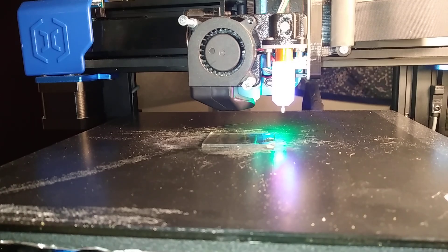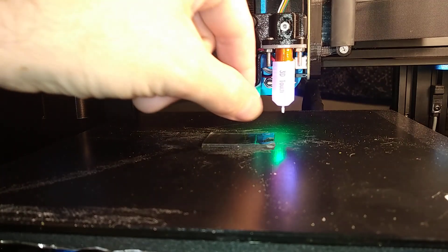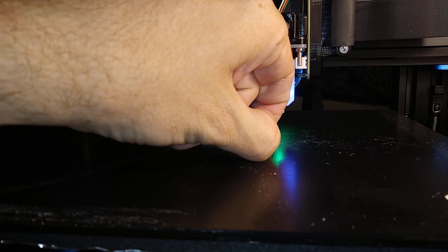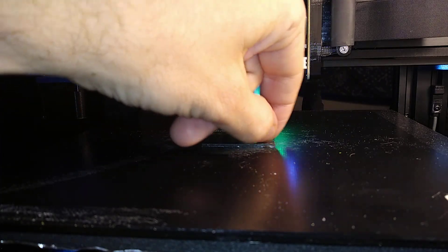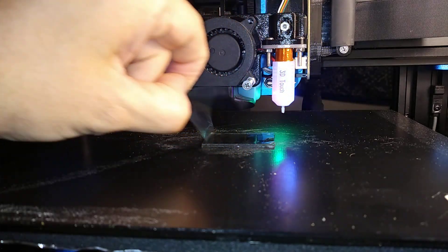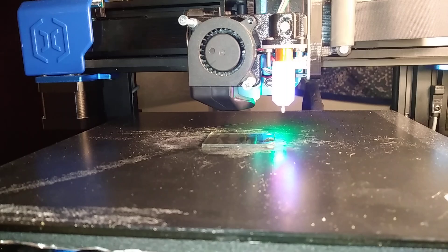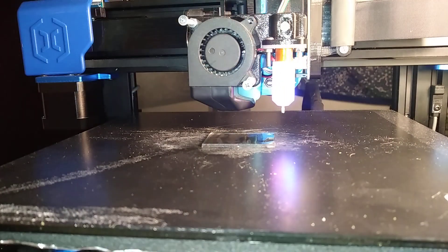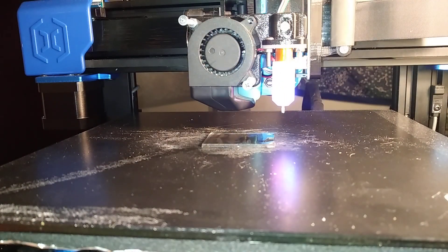The nanotape is quite sticky so maybe I don't even need to heat the bed up. The bed is now under 40 degrees from the previous experiments and still cooling down, and the slicer is set to zero degrees bed. I'll remove the protective foil and start the print. One concern is that the 3D touch probe will stick to the nanotape and fail to recognize the Z height.